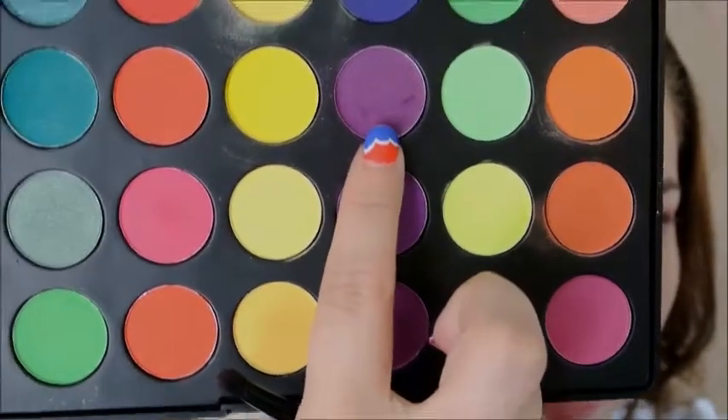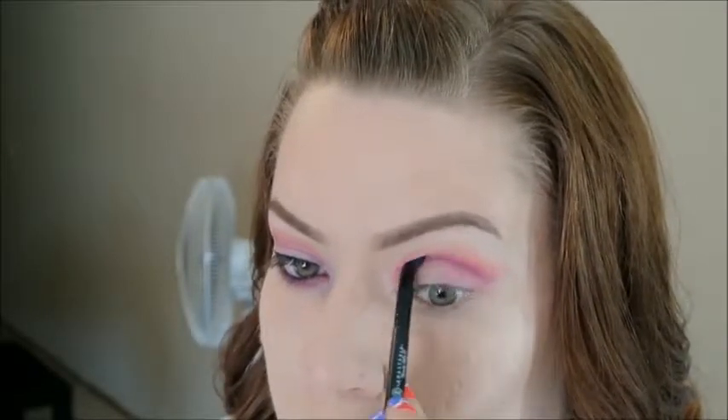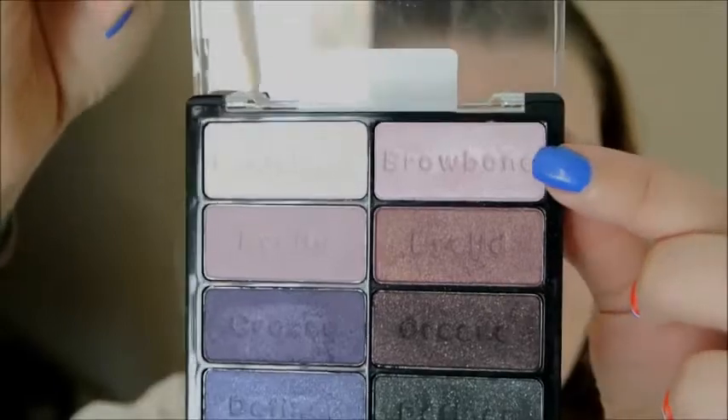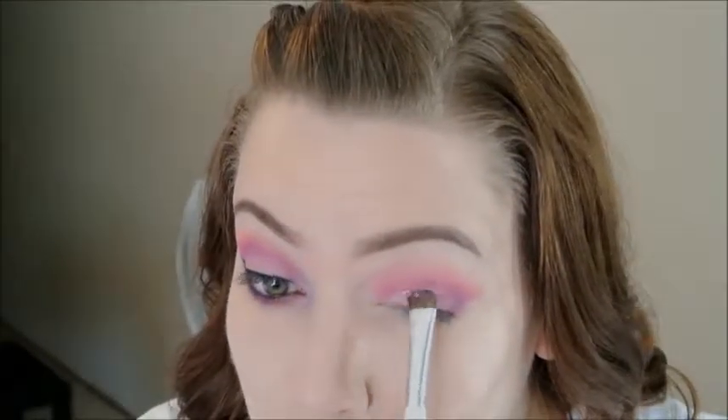I'm going to take these two pinkish purple shades and mix them together on a smaller pencil brush, then take that into my crease as well and also into the outer corner. Just keep blending — if you want it more intense, just add a little bit more and blend a little bit more. Make sure it's well blended. Then I'm going to take this color from the Wet n Wild Petal Pusher palette and apply that to my lid.